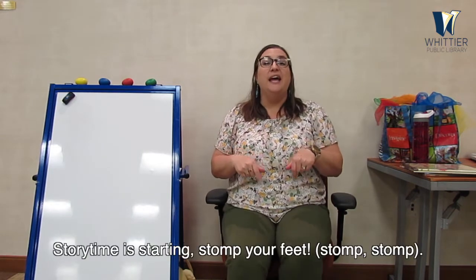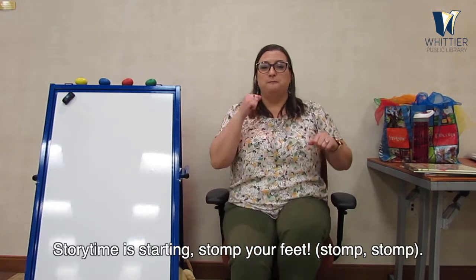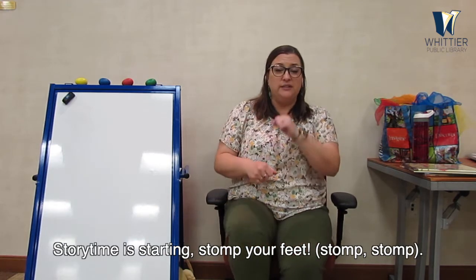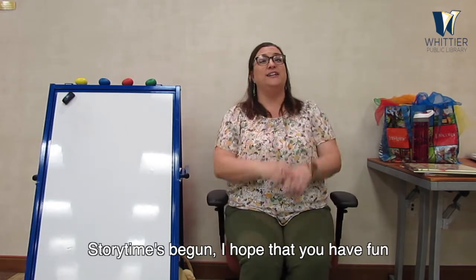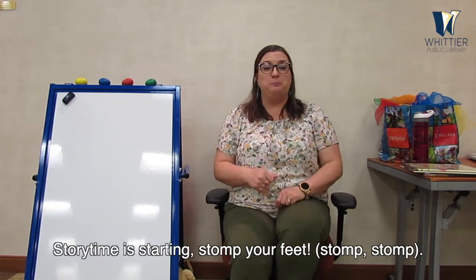Good clapping! How about your feet? What are we going to do with them? We're going to stomp them. Storytime is starting, stomp your feet. Storytime is starting, stomp your feet. Good job. Storytime's begun, I hope that you have fun. Storytime is starting, stomp your feet, stomp your feet. Good job.